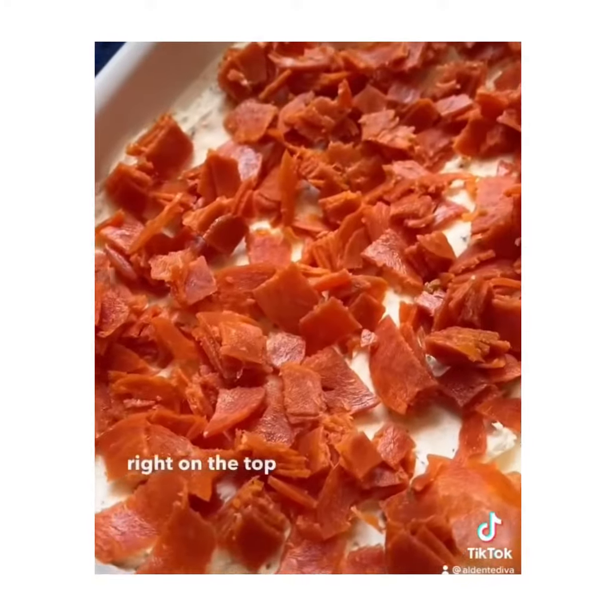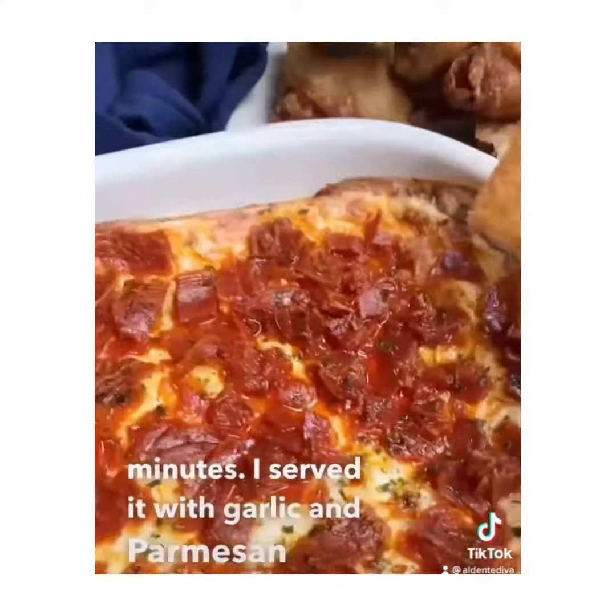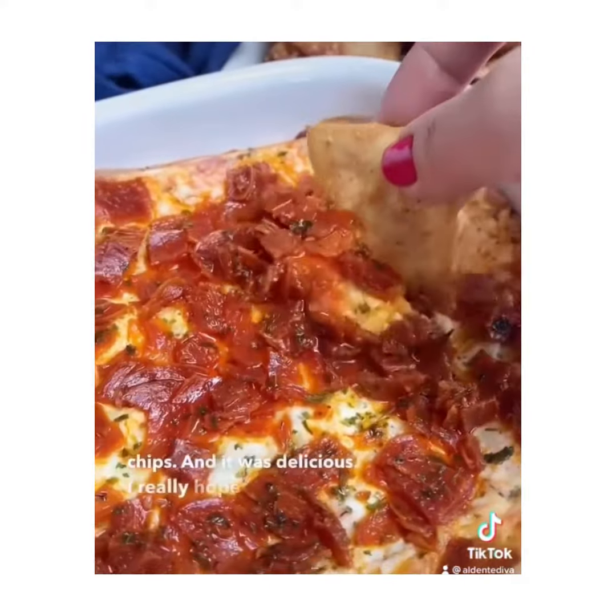Then you're going to spread it evenly right on the top and bake it at 375 for about 20 minutes. I served it with garlic and Parmesan pita chips, and it was delicious. I really hope you guys try this one.